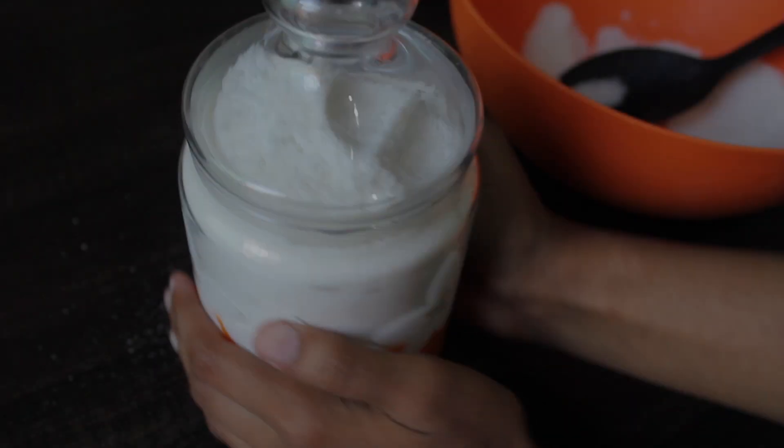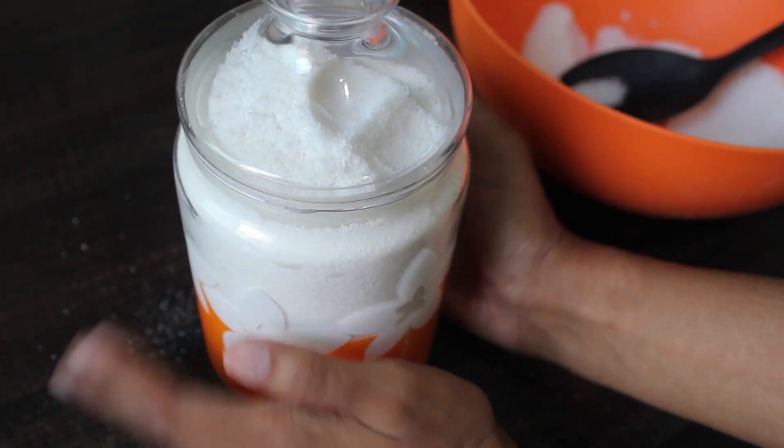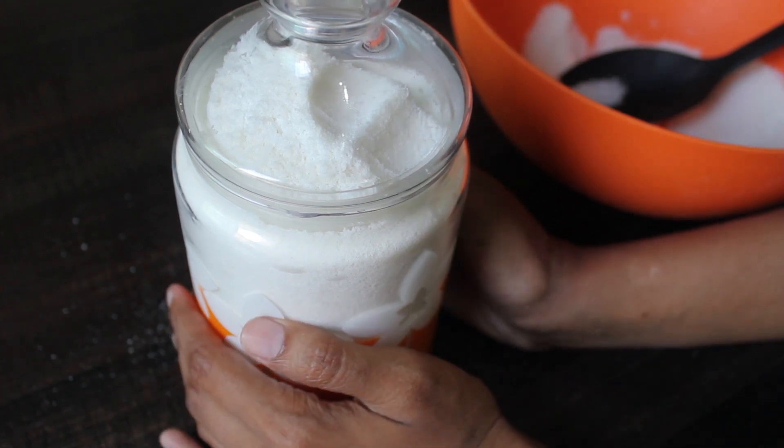Now you can store it in an airtight jar. After that, you can use it in your recipes.